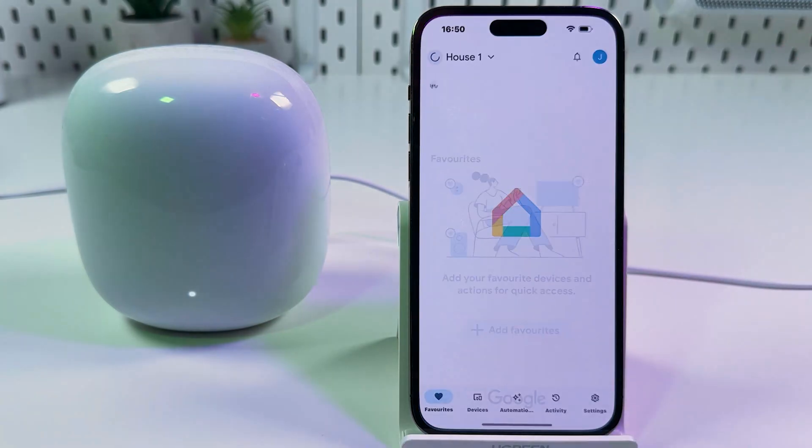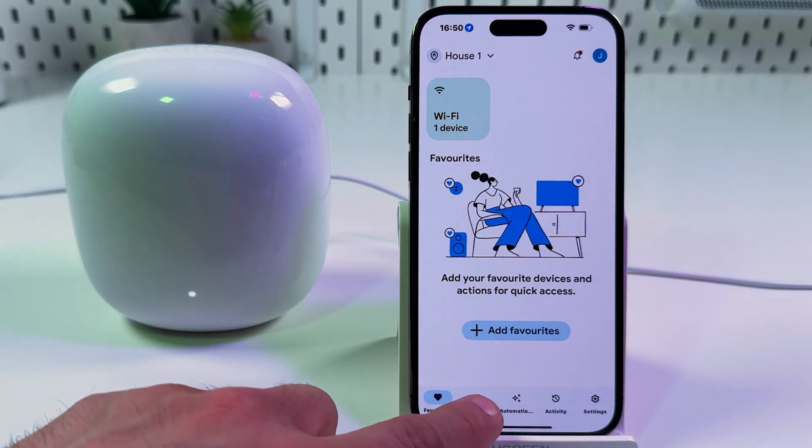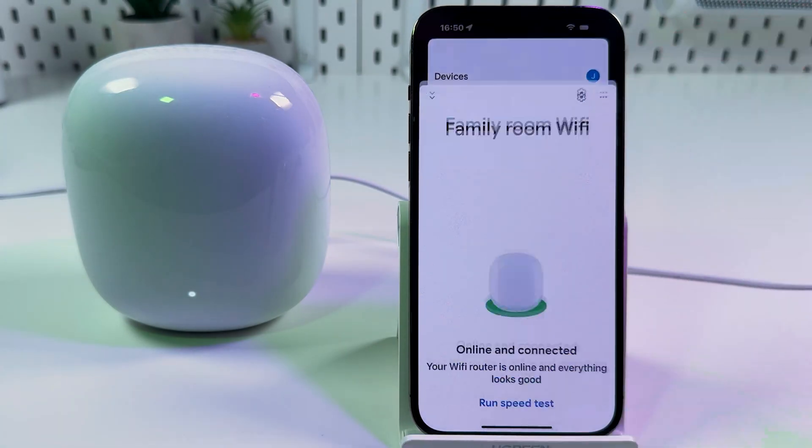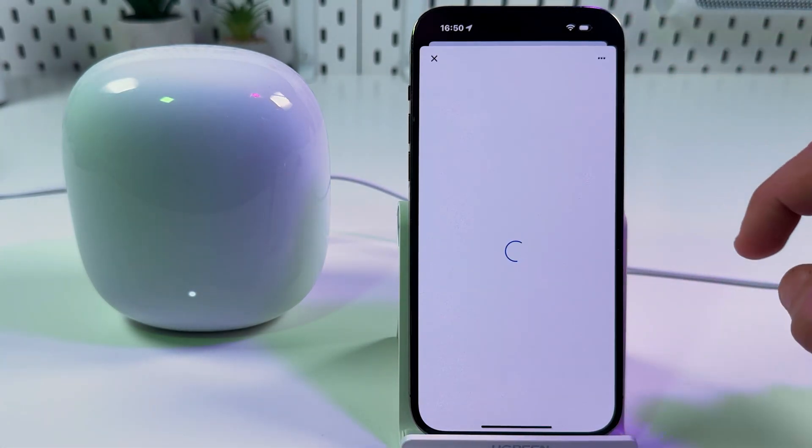You need to open the Google Home application, tap on Devices, select the router you wish to reset, tap on it, and then tap on the gear icon.